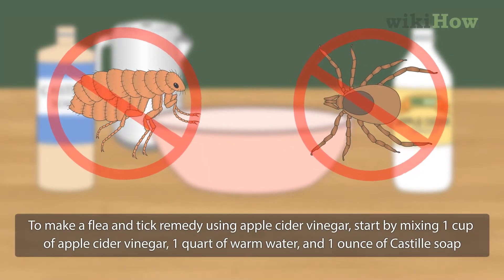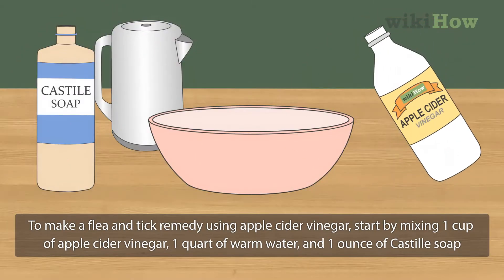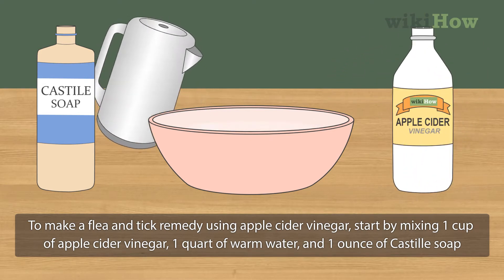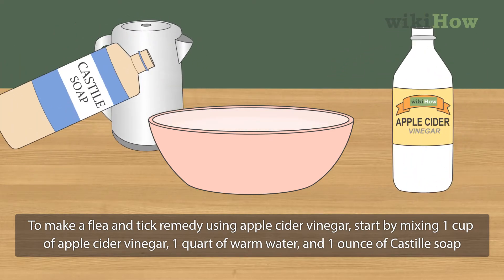To make a flea and tick remedy using apple cider vinegar, start by mixing 1 cup of apple cider vinegar, 1 quart of warm water, and 1 ounce of castile soap.